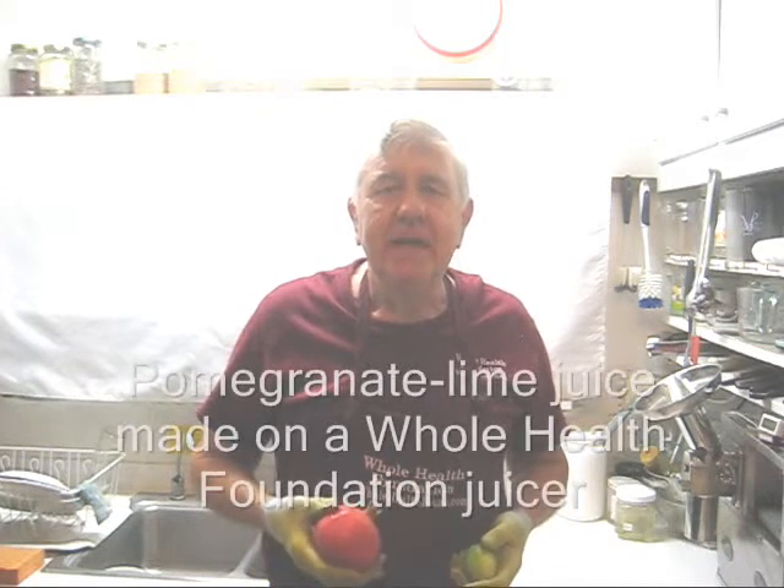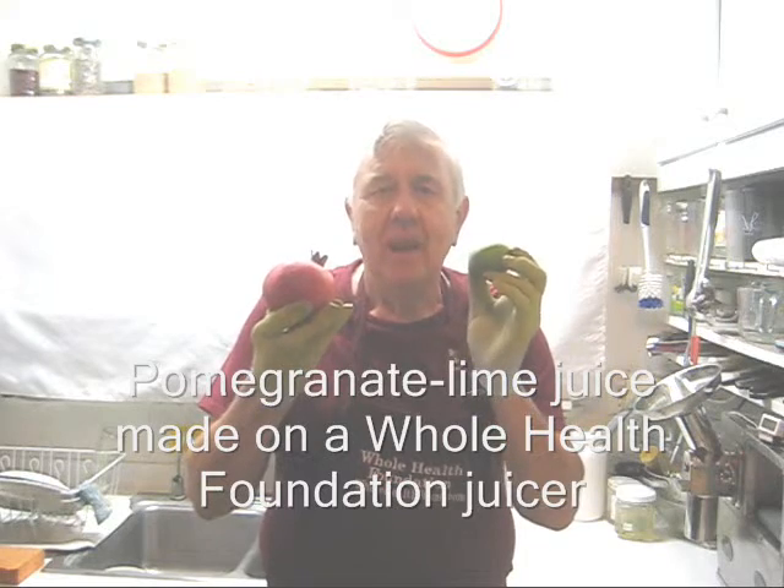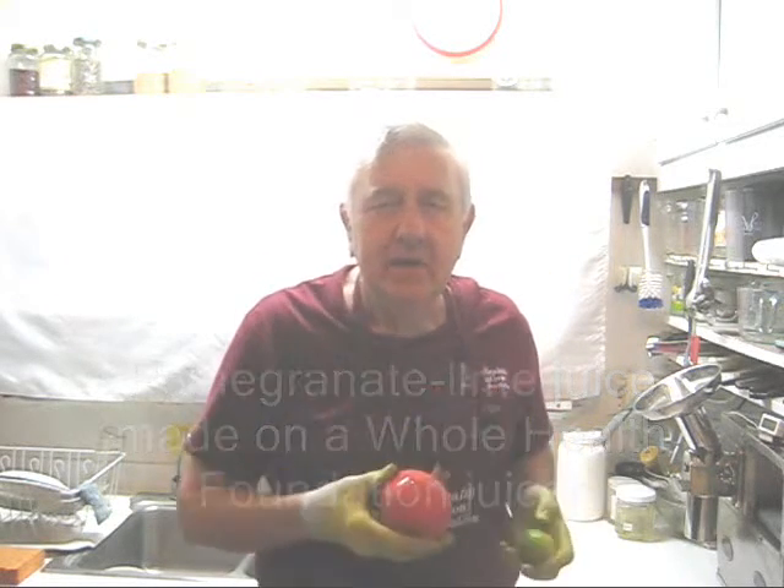Hello my friends. Today I'm going to be making some pomegranate juice, but I'm going to add some limes from my lime tree for a little bit of variety. Let's take a look at what we do next.